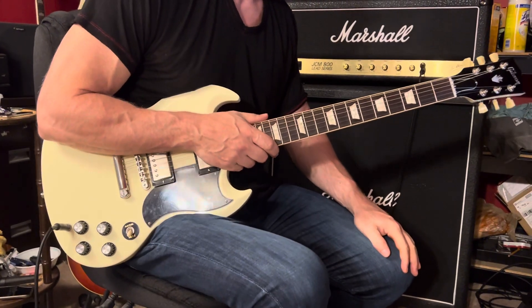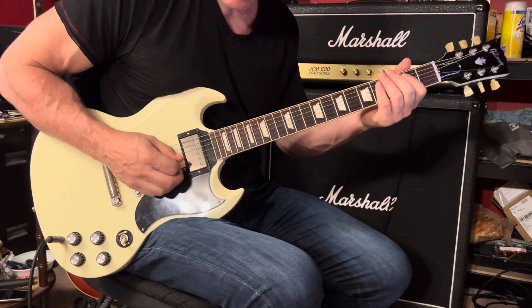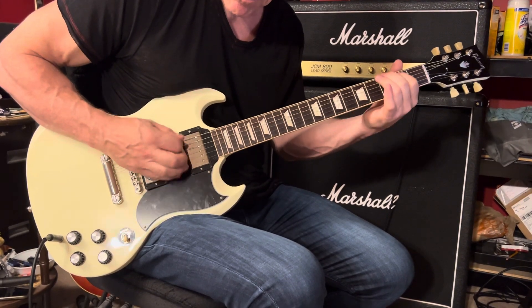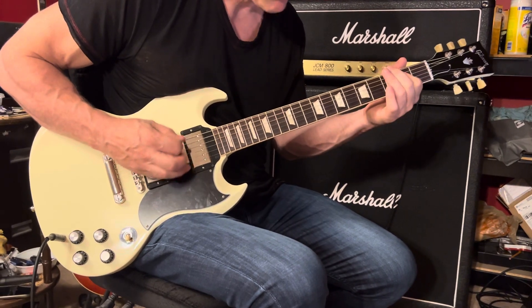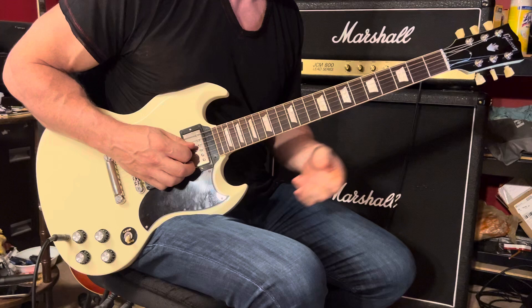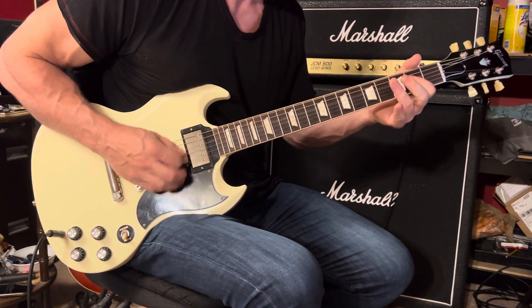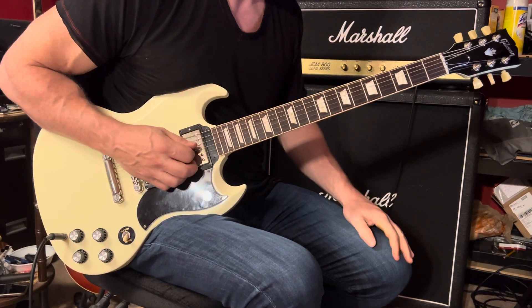New Orleans is Sinking by the Tragically Hip. The verse starts out with the signature riff played four times in a row. Then the chord moves up to an A. You can play that riff right there.